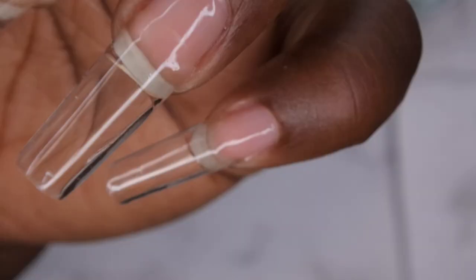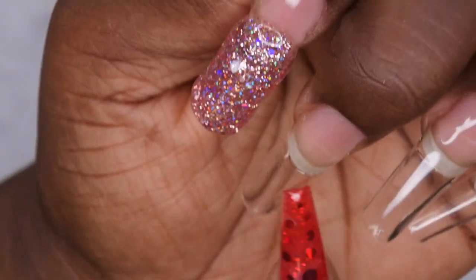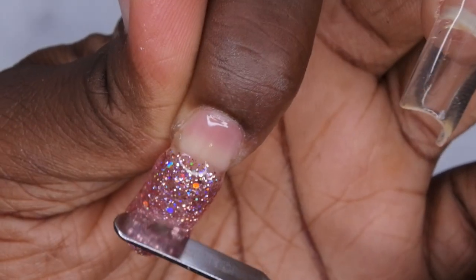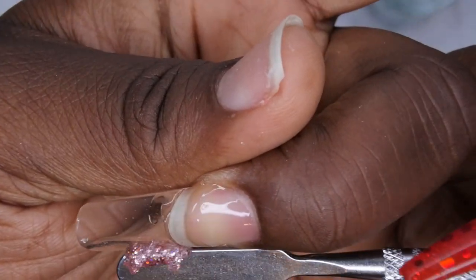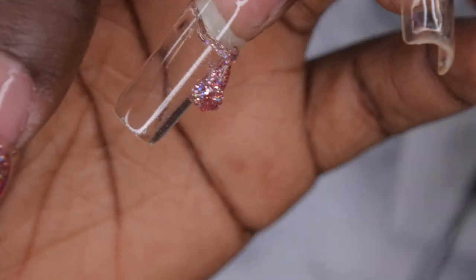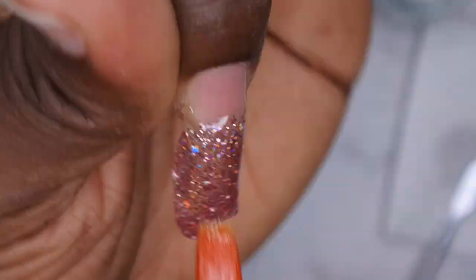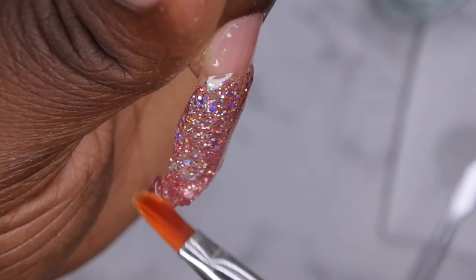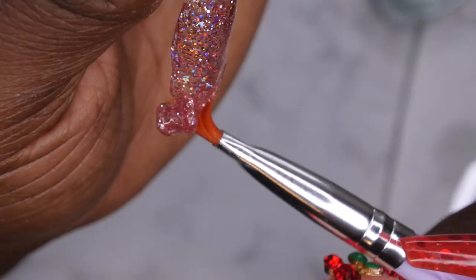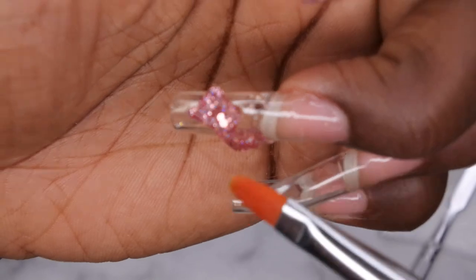I applied too much poly gel so I'm going to take some of this off and put it on the next nail where I plan on doing a marble nail. I'm going to set the excess right there on that nail and hopefully it doesn't move too much. Then I'm going to drag the rest down to cover this nail pretty well. Whatever excess comes off I'm just planning to put it on the other nail because my goal is to try and do a glitter ombre.